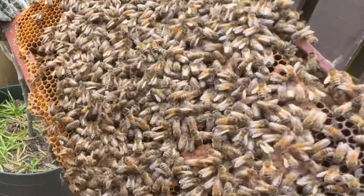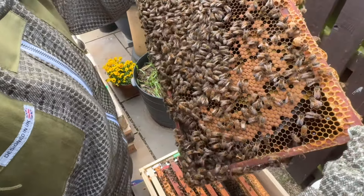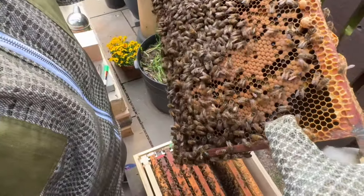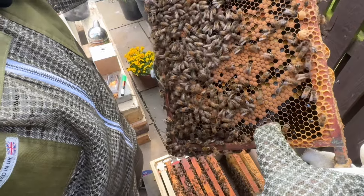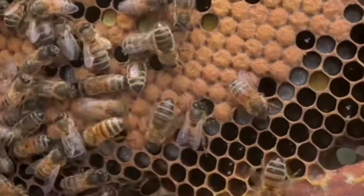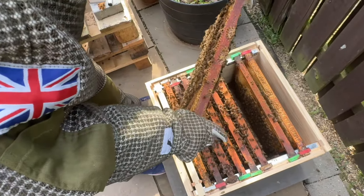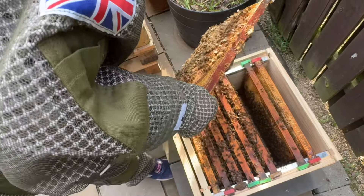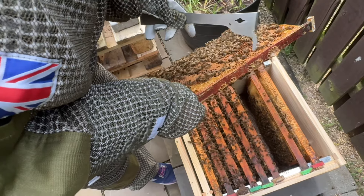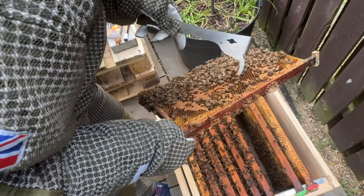Oh no - spoke too soon! There they are - three very prominent cups. We'll get rid of them. There is some debate - I've read that cups on the edge don't really count. You can see the little white grubs in there and then capped brood. Some sources say that cups on the edge aren't actually swarm cells or queen cells, because proper queen cells should be on the bottom. But it looks like it to me from the pictures I've seen and I don't want to take any chances - sometimes they're just practicing apparently.